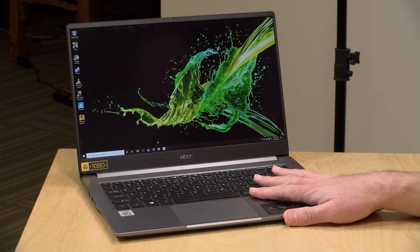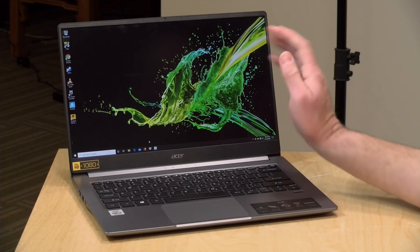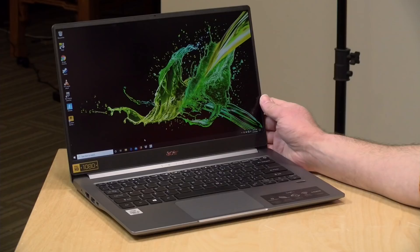Hey everybody, it's Lon Seidman. We're taking a look today at another value-packed laptop, this one from Acer — their Swift 3. It's a pretty lightweight 14-inch laptop with a 10th generation Intel i5 chip inside. I want to let you know in the interest of full disclosure that this came in on loan from Acer, so when we're done, it goes back to them. All opinions are my own, and nobody is paying for this review.